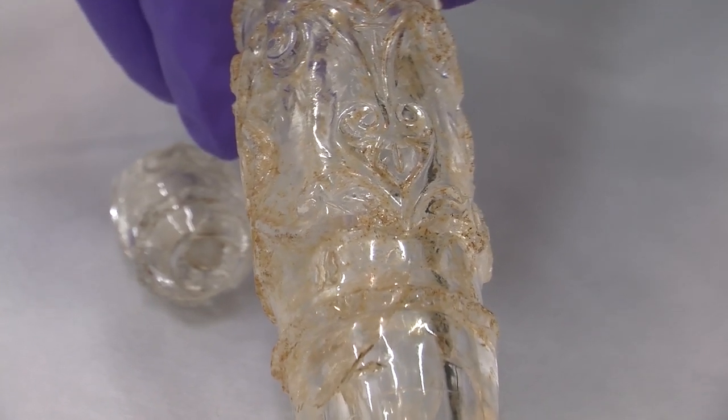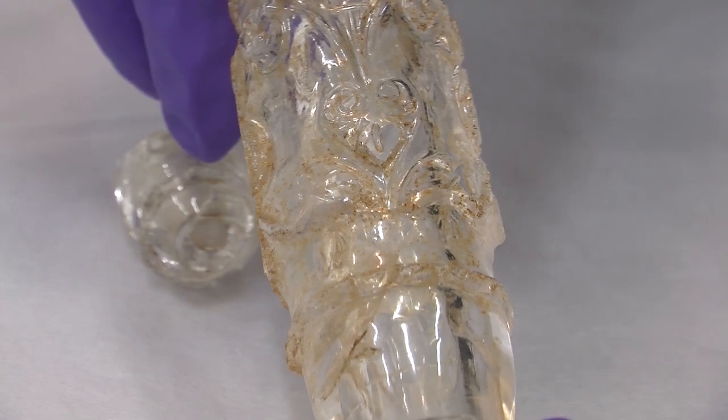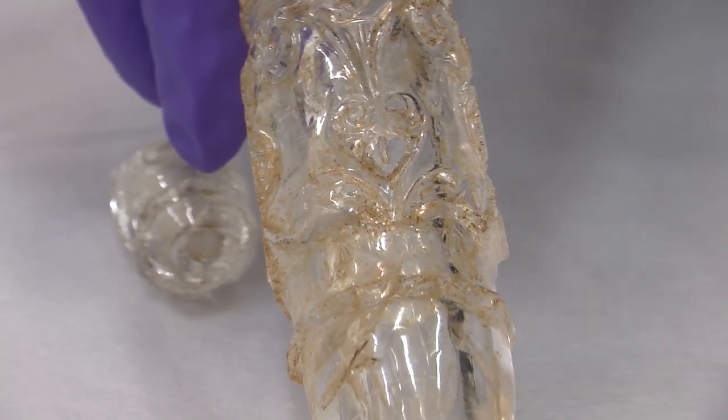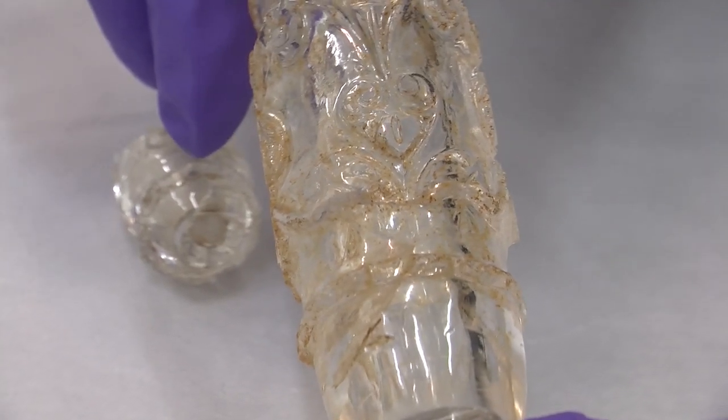All the lines and the curves were all made using the copper — well, mainly the abrasive — but I think it's copper.